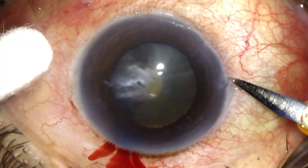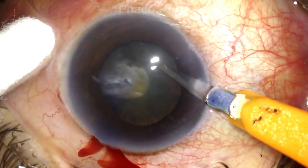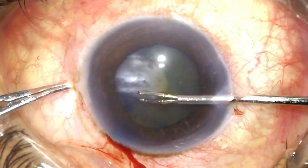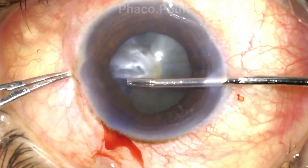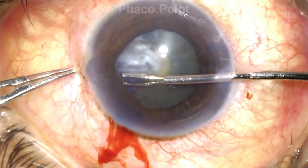The first thing I need to do is enlarge the incision to allow for the intraocular forceps to comfortably go in. Taking the help of the intraocular forceps, which is now introduced from the side opposite to the tear in the rhexis, I try and get a hold of the edge of the capsule and attempt to enlarge this rhexis.